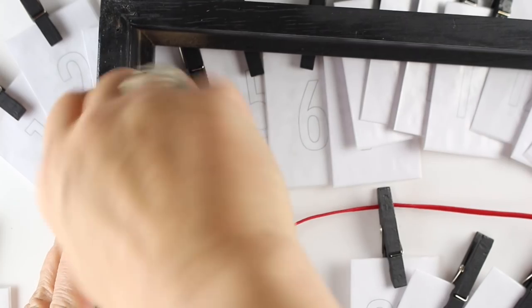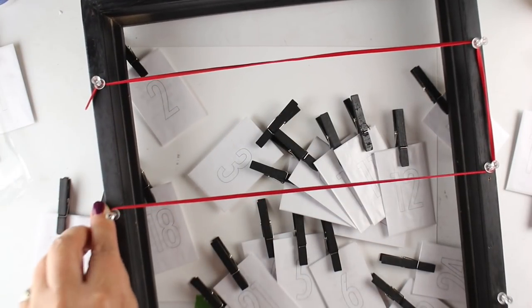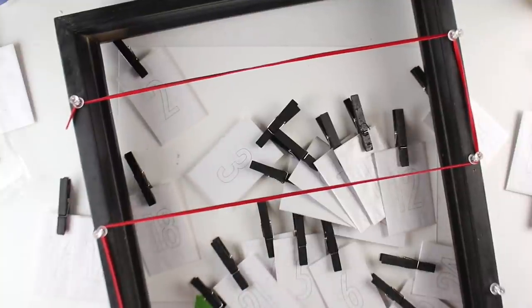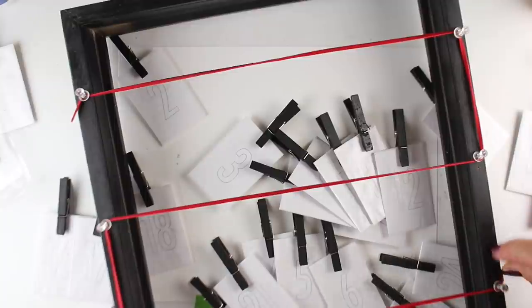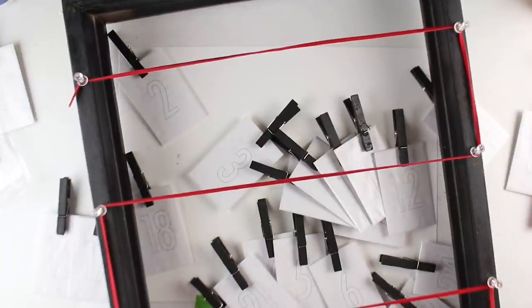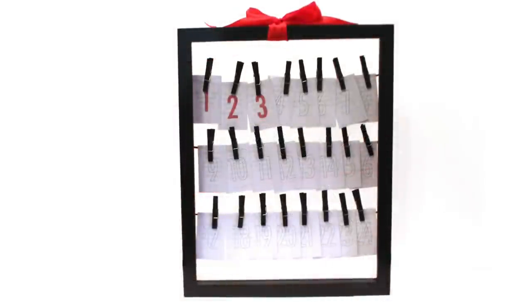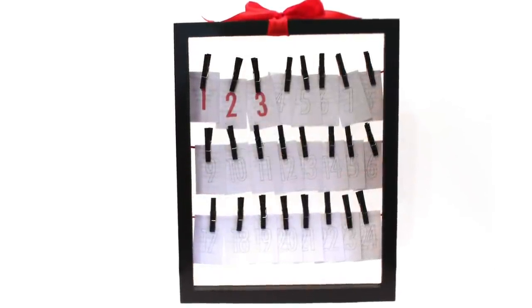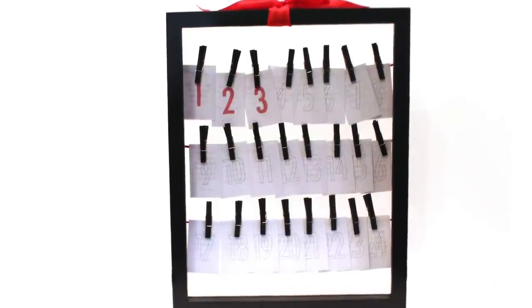You're just going to put tacks in the back of it, and then put some string on it in sort of an S or Z formation — whichever works better for you. You can measure them and make them very specific, but it depends on the size of the frame you have. Then hang the bags on the little strings you've put across.